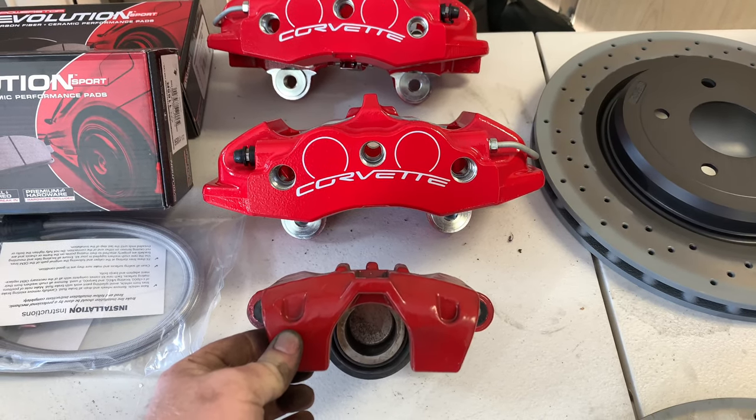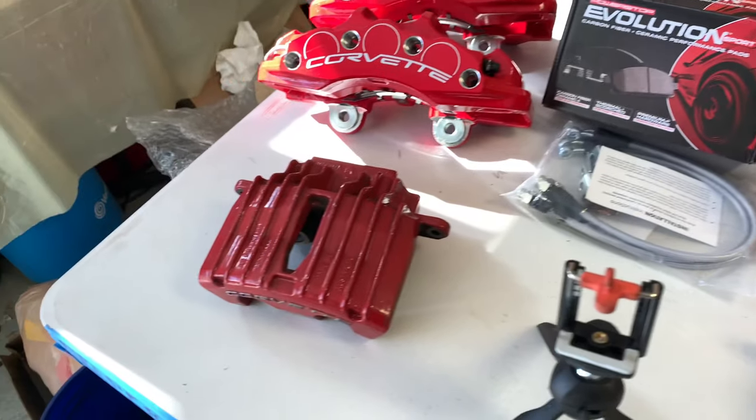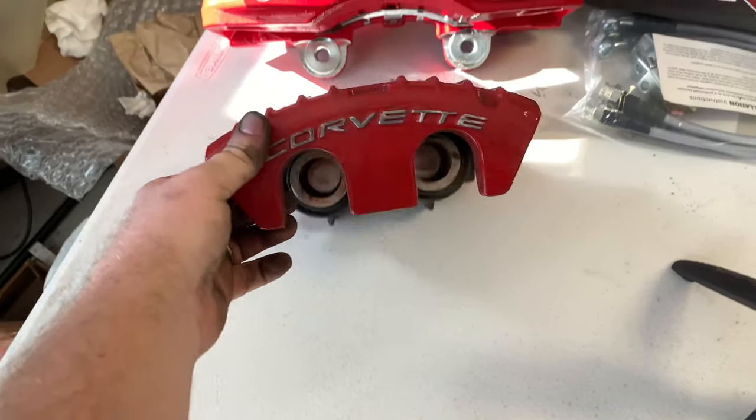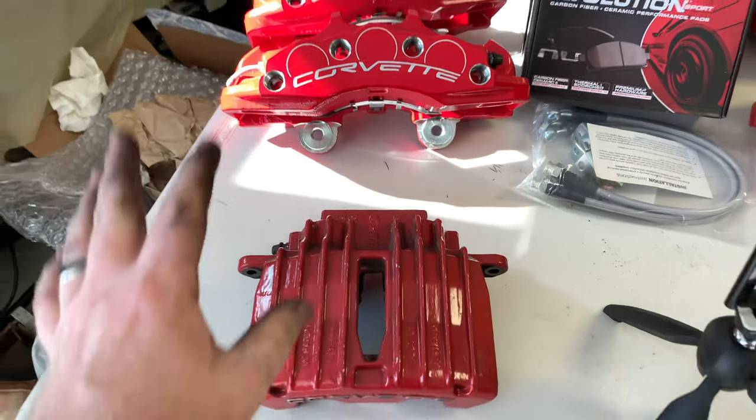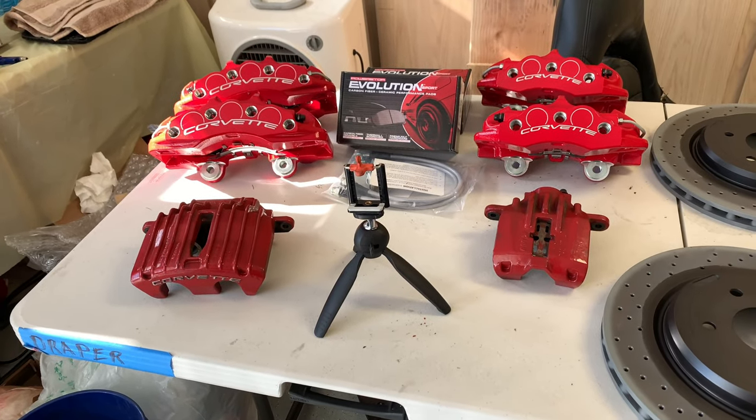Just for fun, look at the size difference between these rear single-piston calipers and the new four-piston — absolutely insane. And here's the front: the old two-piston versus the new six-piston. This is going to be a major upgrade and I'm really excited. That's the end of Part 1 — that's how you remove your stock C5 brakes. The next video will be how to install the C6 Z06 brakes. If you enjoyed this, smash that thumbs up and hit subscribe — until next time, take care.